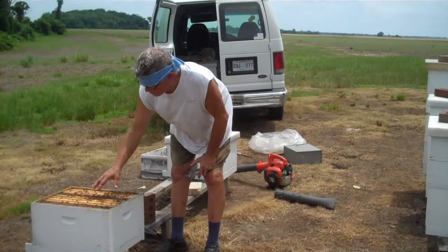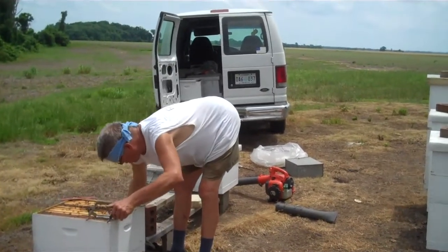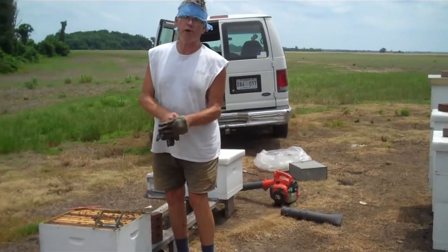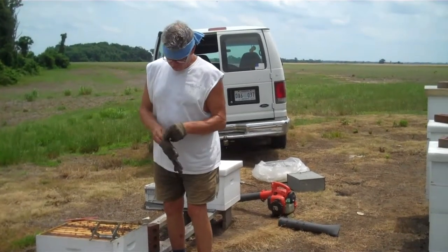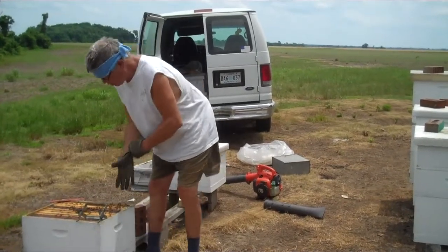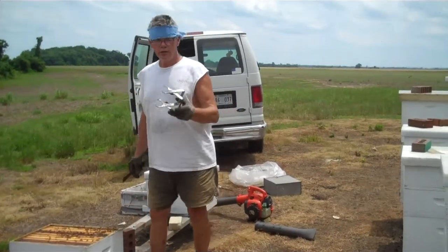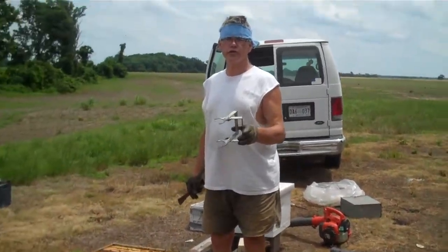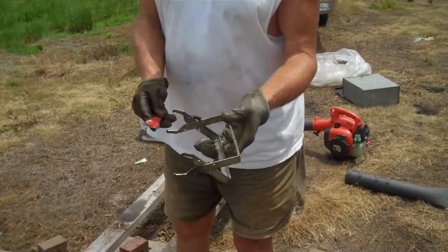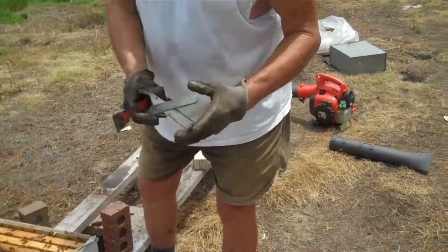What I'll have to do is take these frames out. I wear these gloves to keep propolis off my fingers, because once that propolis gets on your fingers you can't hardly get it off — it'll stay on there like glue. I use these frame holders; in my opinion this is the best frame holder. There are many different kinds made, and this one is hard to beat.